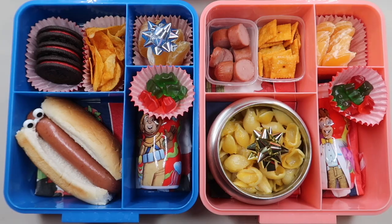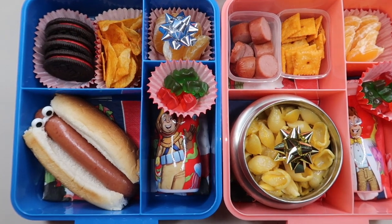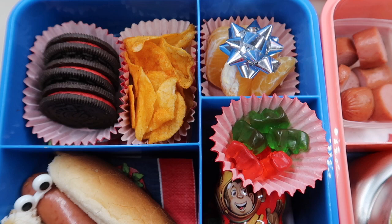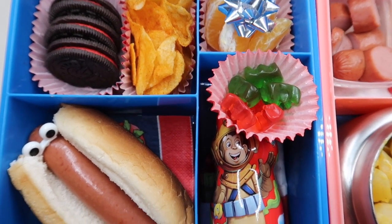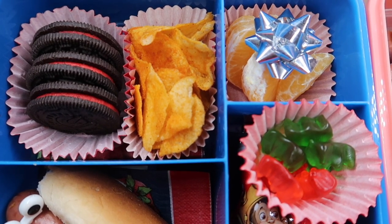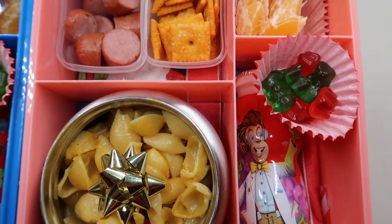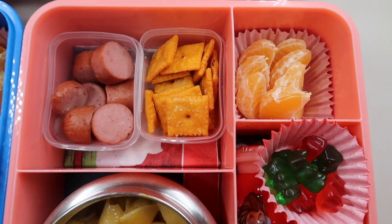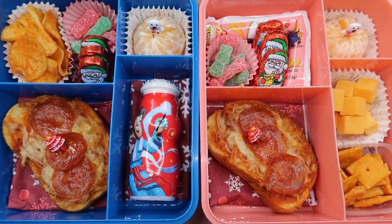Both kids requested completely different things this day, as always. Jackson wanted a hot dog, so I added a hot dog with those adorable eyes. That container with the lid came with their lunchboxes. We've also got festive Oreos, his favorite barbecue chips, oranges, green and red gummies, and a drinkable yogurt. Jayla wanted macaroni and cheese, so of course mommy delivered — plus cut up hot dogs, Cheez-Its, mandarin oranges, green and red gummy bears, and a drinkable yogurt. I always add a little love note, and these came from Target as well.